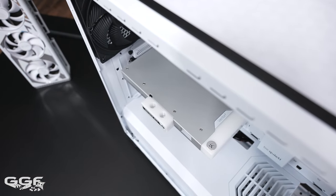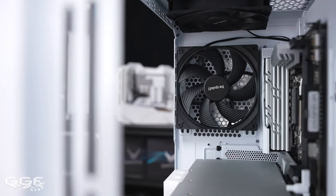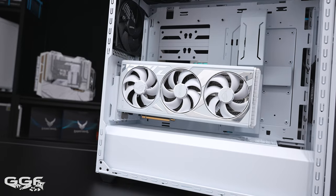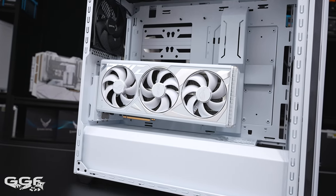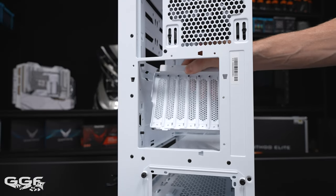For CPU cooler height I had roughly 185mm of clearance. The Shadow Base series also has built-in vertical GPU support — sort of. It was quite the nightmare. Basically the PCIe bracket area is removed and rotated 90 degrees.